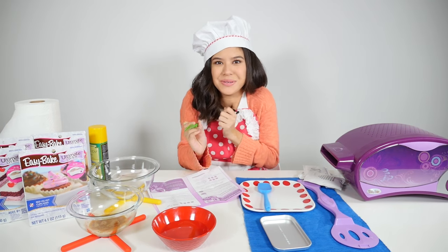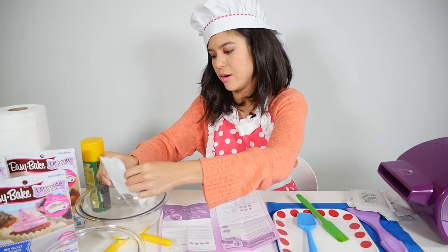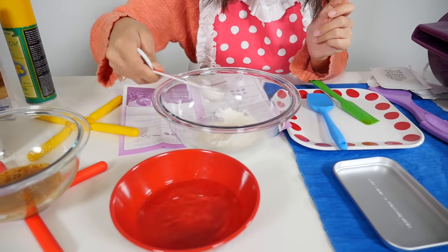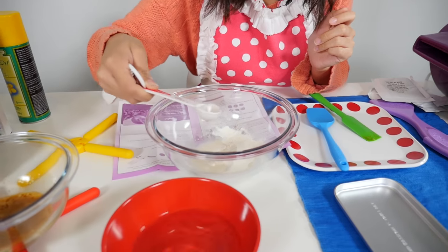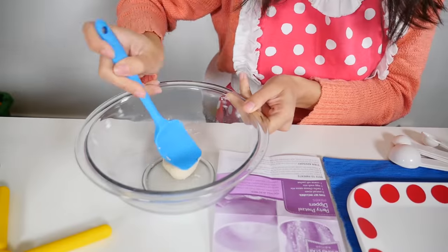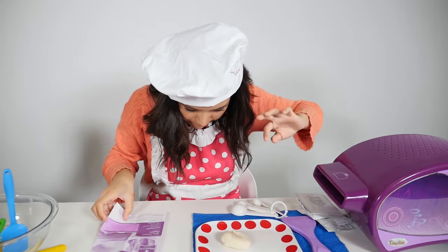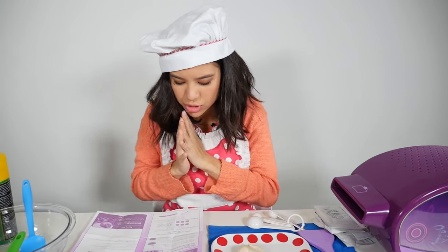Now we're going to start with our pretzel dough. Pretzel mix, in you go — there's one, two, three, and four. Now we mix. What we want to do is take out our dough and we are going to mold it into a pretzel shape.